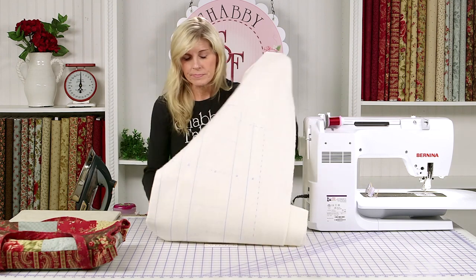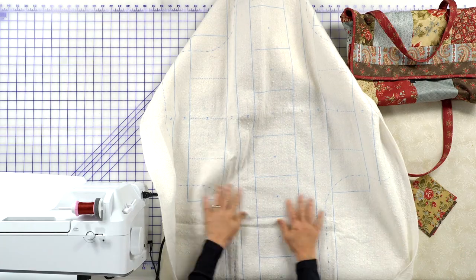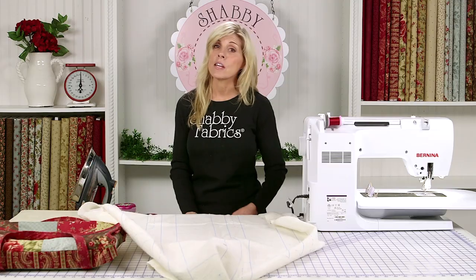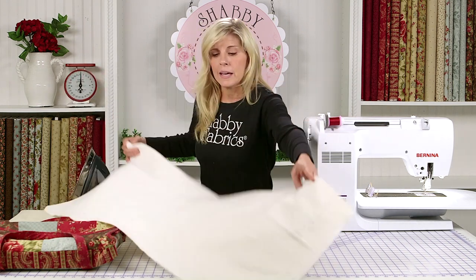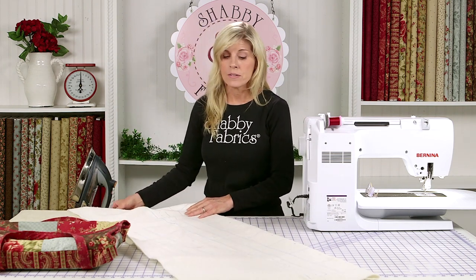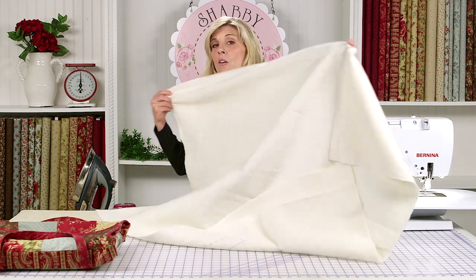Let me show you what the batting looks like. When you open your package, you'll see the pre-printed batting here, and what I love about it is the numbers tell you what to do. I've recorded other videos on the June Taylor Quilt As You Go batting projects and this one starts just the same, so I'll quickly get you to the step where this one is actually a little bit different than the others.